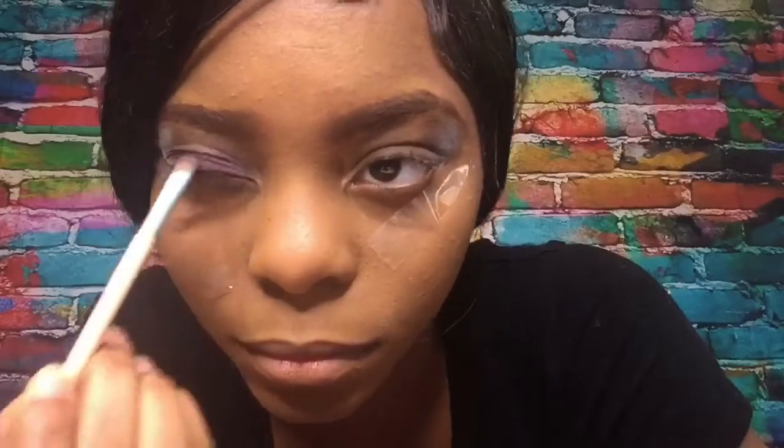Next we're going to take a pop of purple just to give it that pop of color, and we're going to apply that simply on the eyelid itself.